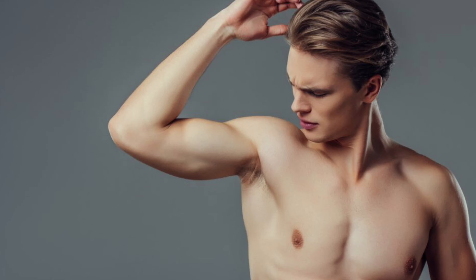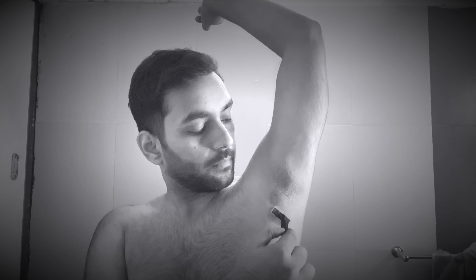Underarms can also look very awkward. Many people don't want to remove underarm hair — it can be a problem. But for underarms, always use a trimmer. Avoid shaving or waxing because the razor goes very deep and when you get new follicles it looks very awkward. Underarms are very sensitive.